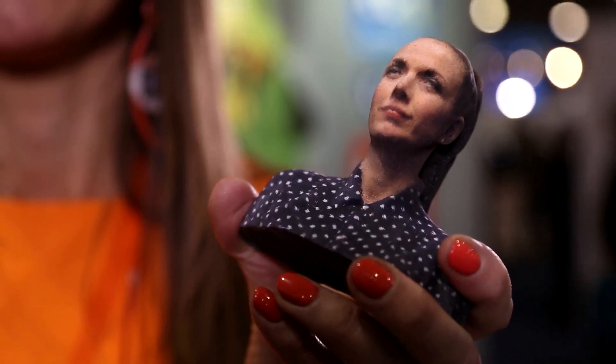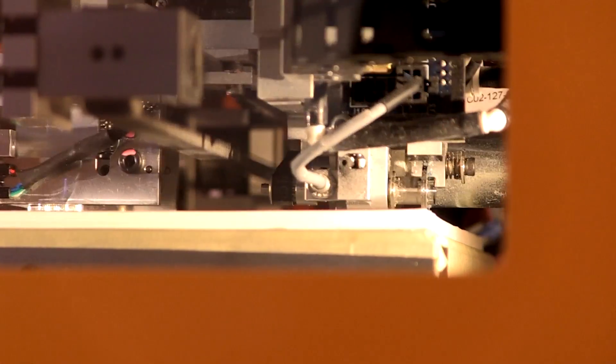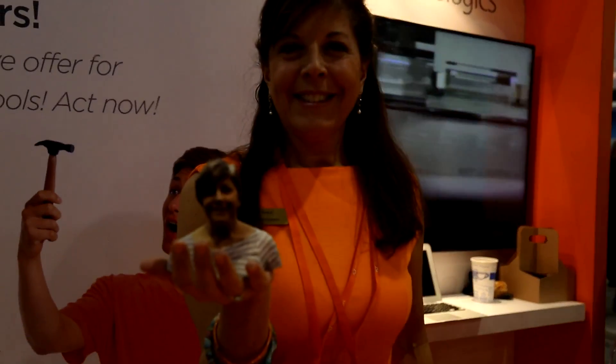As you can see, this is a replica mini-me of me — we print in full color. To distinguish that from blended color: we can print a full bitmap image, which means we can print any color anytime on the build.